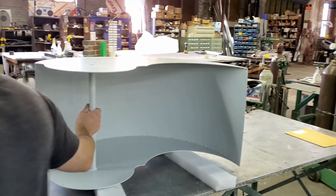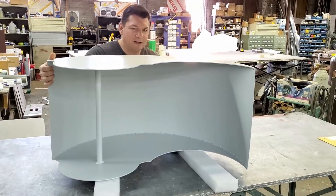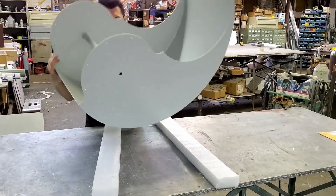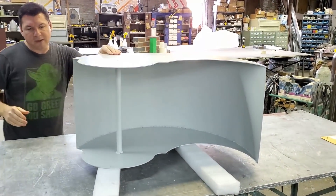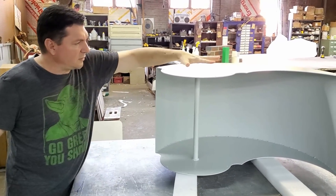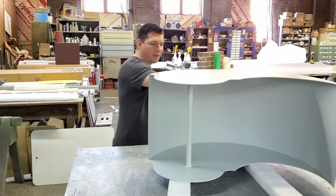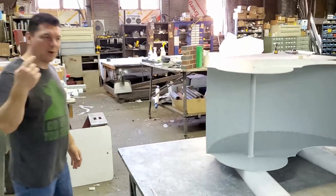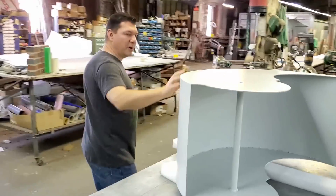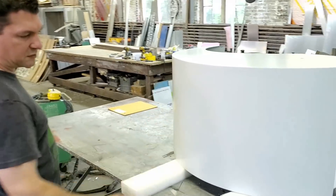It is now primed and painted and the thing is beautiful. We're gonna get some decaling coming from the sign shop — we're gonna probably have a round Harmony Turbines decal on top and then maybe one in the back. This is going to be the new demonstration scoop.